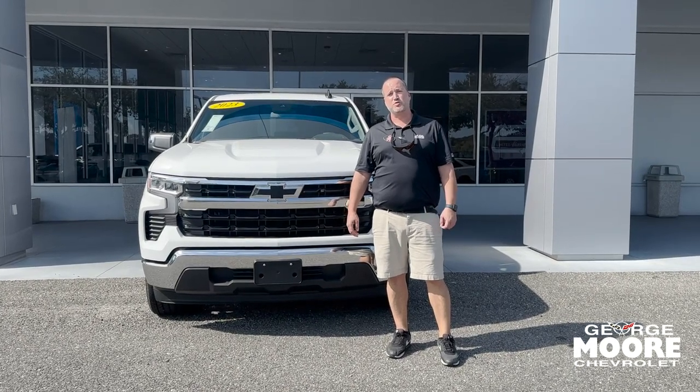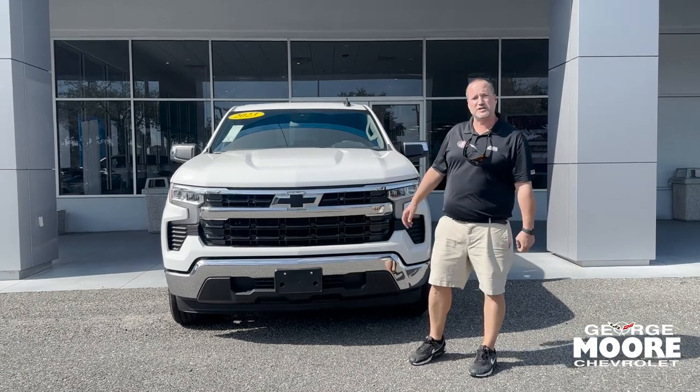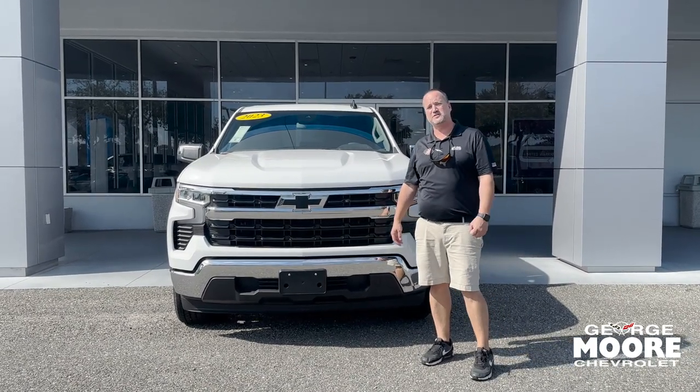Hey everybody, this is Justin Comer at George Moore Chevrolet, your Chevy Silverado specialist. We just got in this beautiful 2023 Chevy Silverado LT Crew Cab.